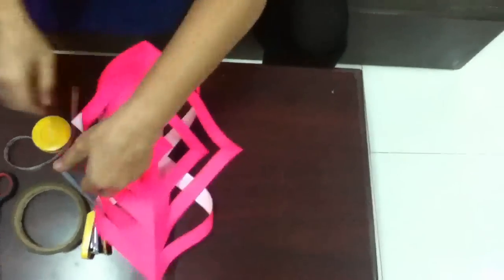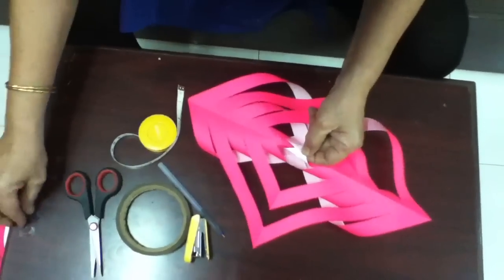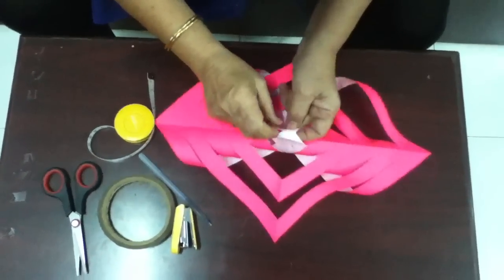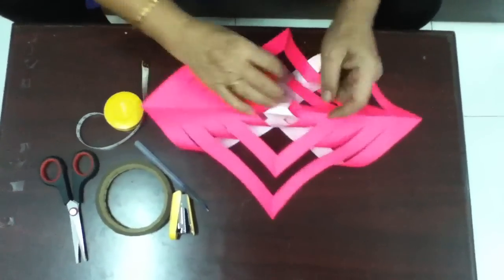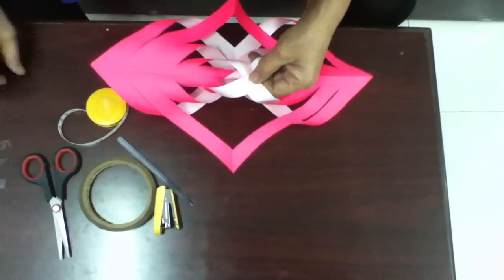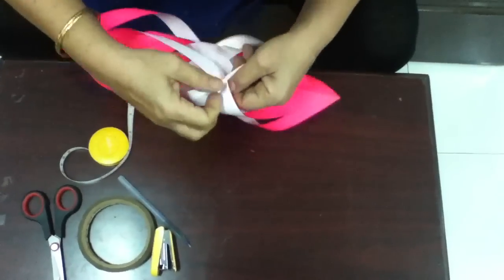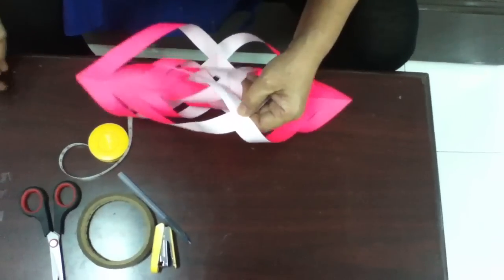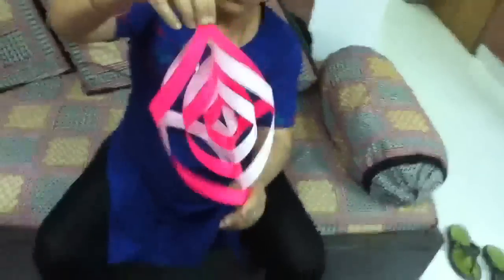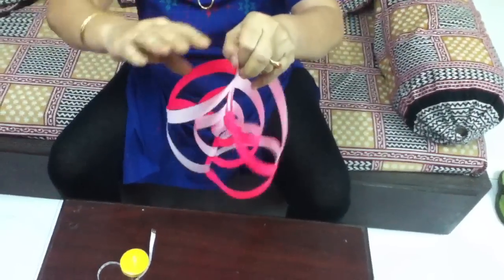Now you turn. I have done alternate strips. Now this is a small one. Hold this. Hold the same. That's it. Now you have to make five pieces like this. See how it looks. Now the second one, you staple it here, and you go on joining all the five together.